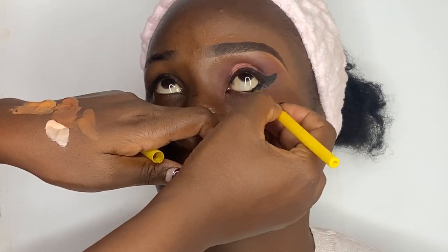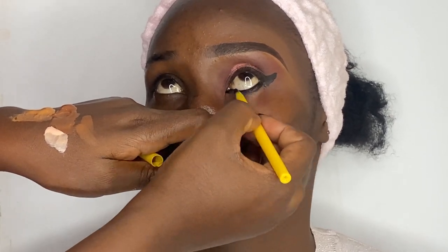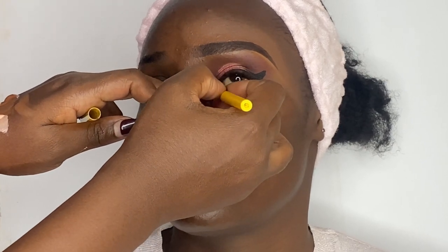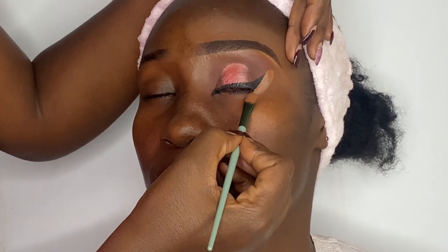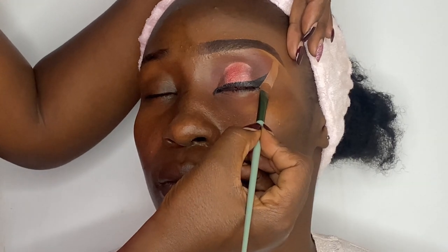For the lower lash line, I'm using a casual pencil liner to draw the waterline. Then I'm cleaning up any mess to remain with a very sharp look, using a flat concealer brush and concealer to clean up.